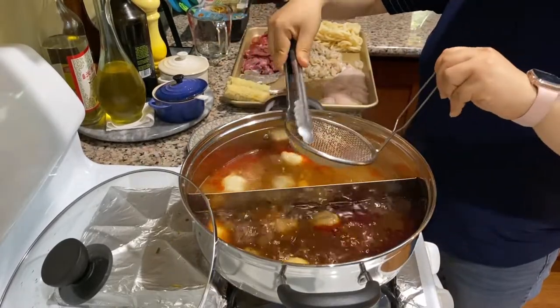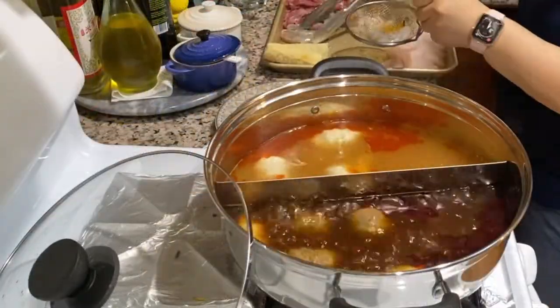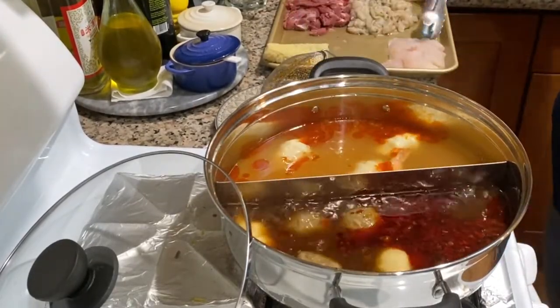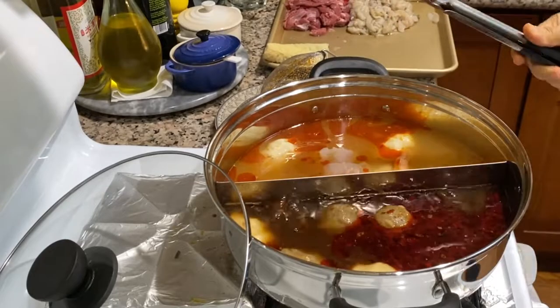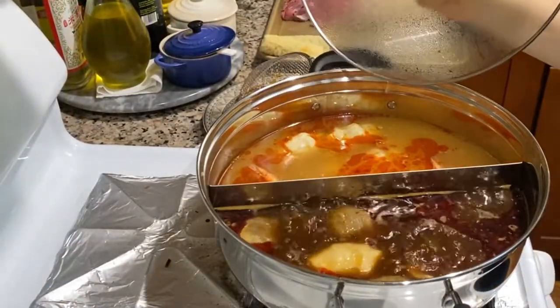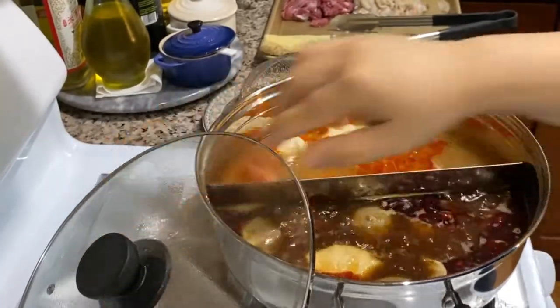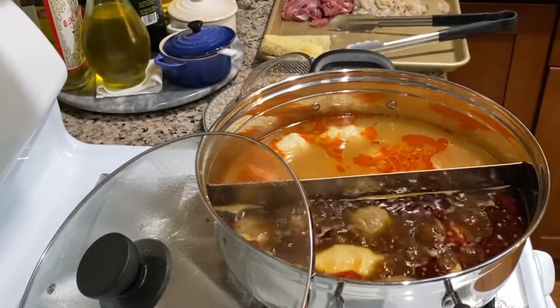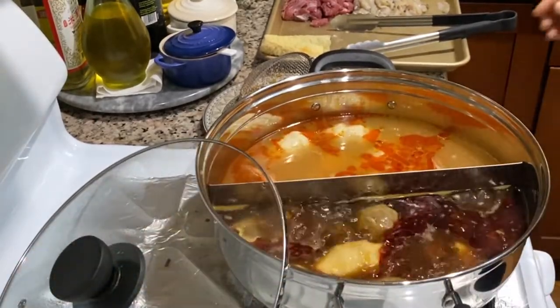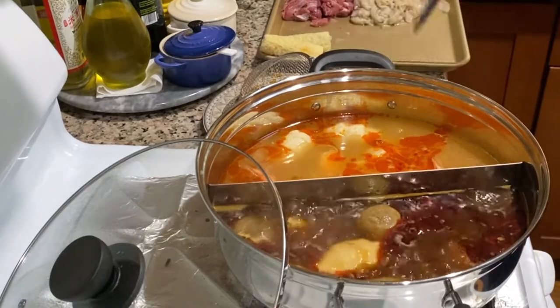The idea with lazy hot potting is you want to time each individual ingredient so that they're not overcooked, but at the same time you serve everything together at the end of your cooking session. To achieve this, I first cook items that require long cooking and can stand long cooking time without disintegrating.